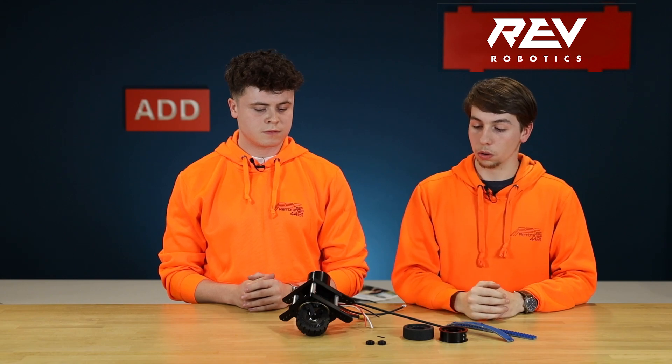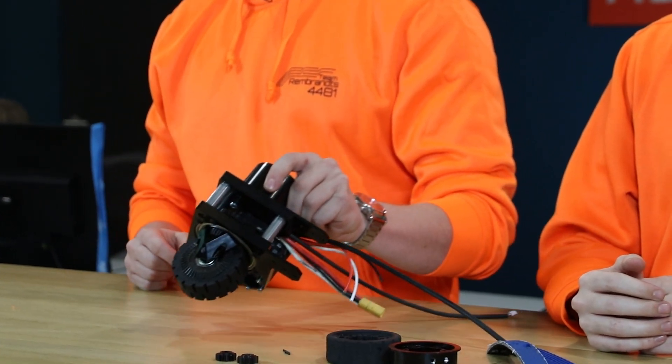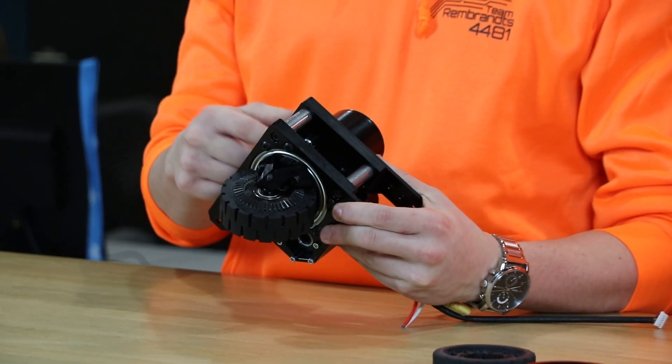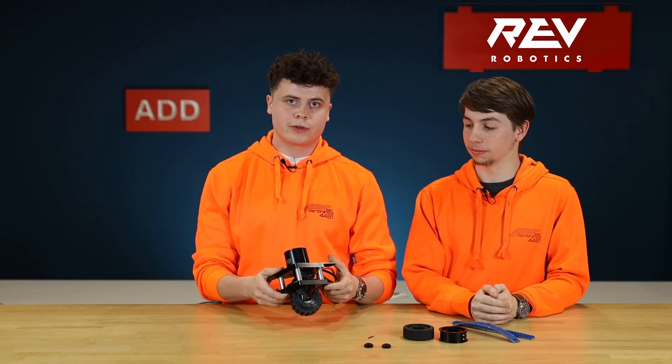They are easy to change with only 3 bolts, so it is easy to remove the wheels and change tread or wheels. Because of the high quality gears, the through-bore encoder that goes into the motor controller, and the MAXPlanetary gearboxes, this module is very durable.